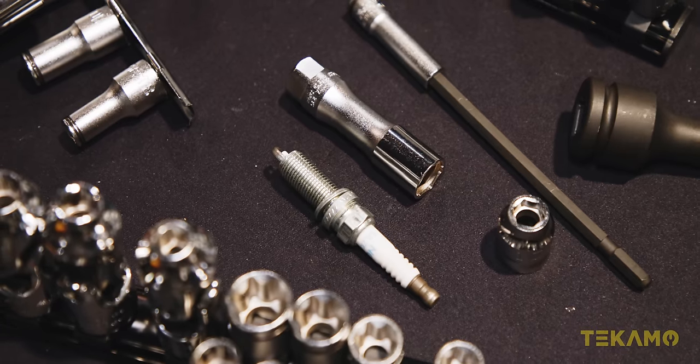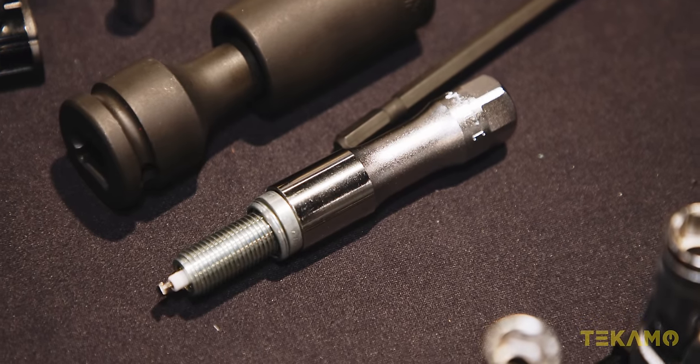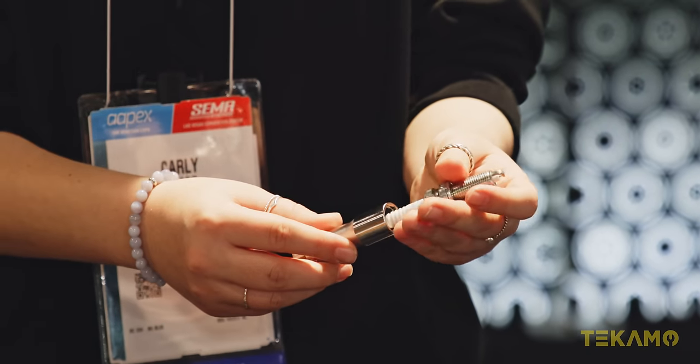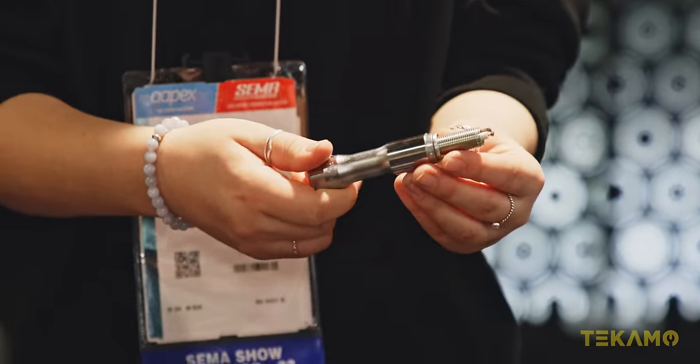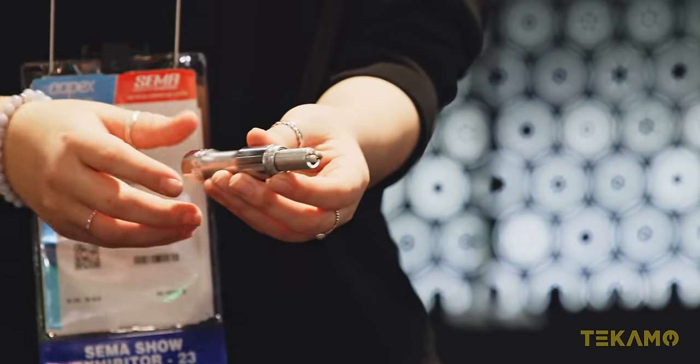Another really cool product is the spark plug socket. This is a Z-series spark plug — Z-series means it's going to be compact and thin wall. It has a brass clip on the inside that actually guides the ceramic of the spark plug into place to prevent damage, then snaps in without a magnet. You can see it's almost completely flush with the spark plug, so you can get into those tight recesses.